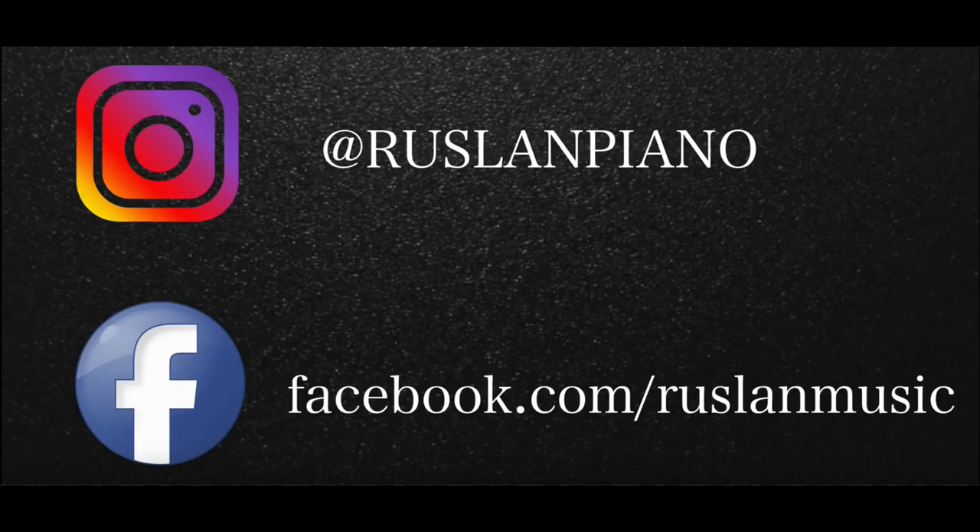Before we begin, for those of you who asked about Skype lessons, you can find me on Instagram at russlundpiano and on Facebook at facebook.com/russlundmusic. Or you can leave a comment down below and I'll reach out to you myself.